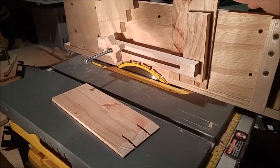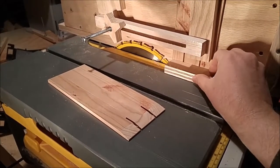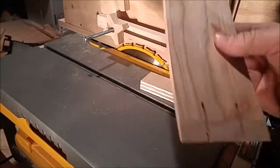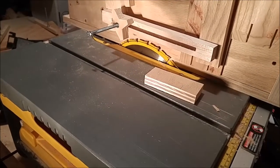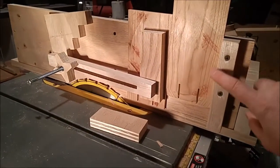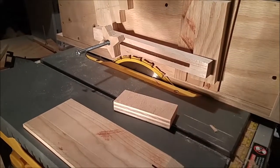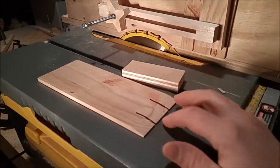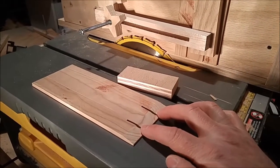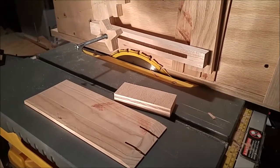I've got the other workpiece rested in here. I use the same method as before — a spacer on the bottom, and then using another piece of wood to reference it off of the backstop so it's vertical. I think it's all set up and ready to go. I'm going to cut the same thing — another 12-degree angle at the bottom. I'll run it through and see what that looks like.